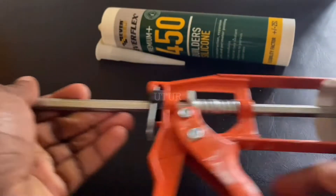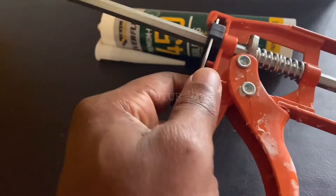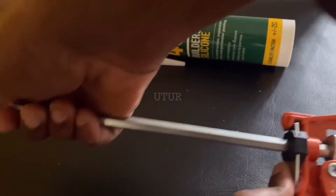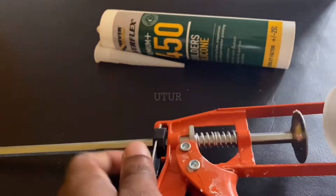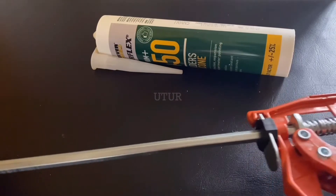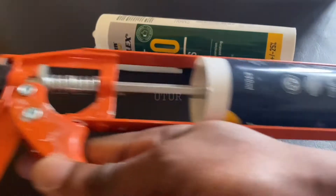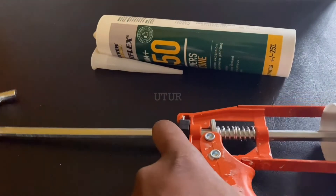I'll be using the Everflex 450, inserting it into my sealant gun. To get the L-shaped piston moving, click on that lever that's right before the trigger on the outside — that should get the piston moving along its line of travel.